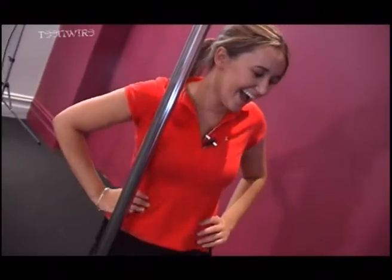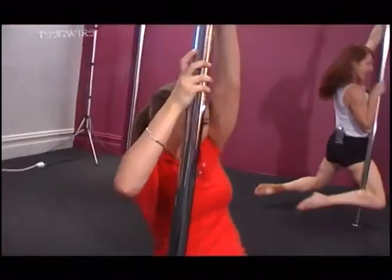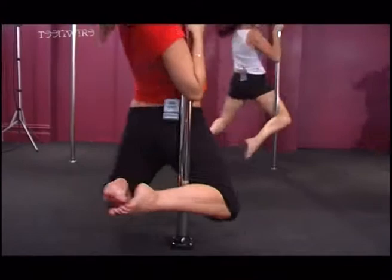Outside leg comes up, fall backwards, wrap those legs, lift the knees, and land. Beautiful. Outside leg goes out, fall backwards, wrap the inside leg.